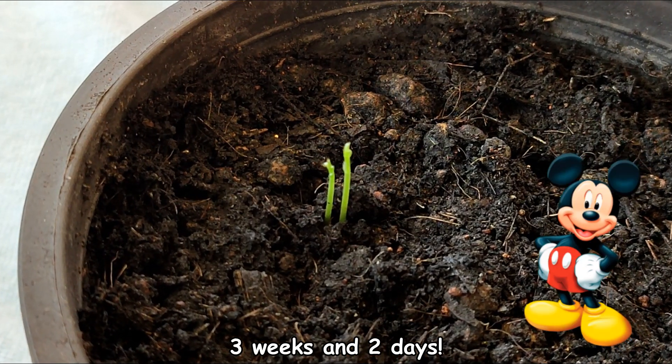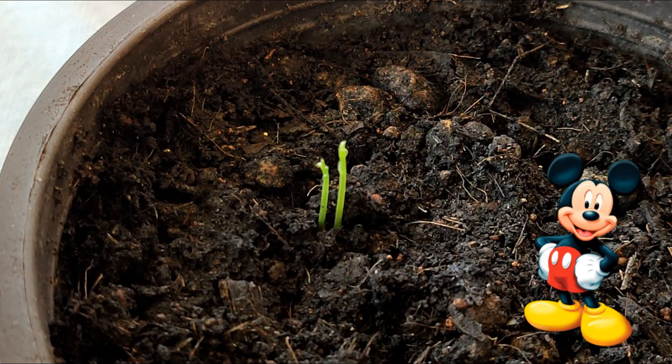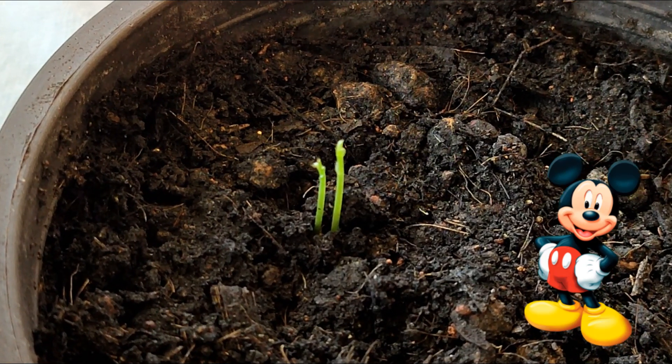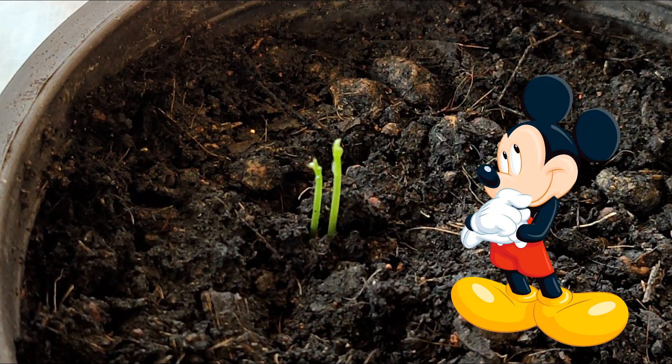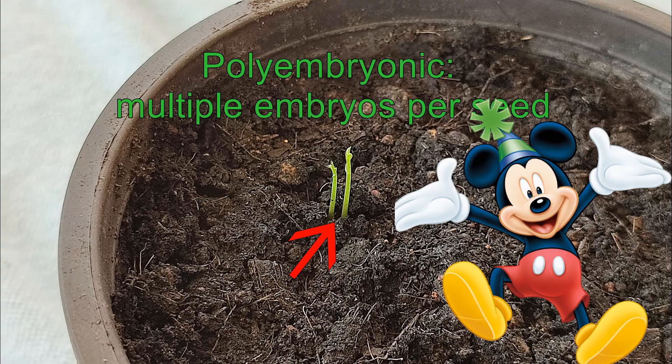It's been three weeks and two days, and we finally have our first sprout. You definitely need a lot of patience when germinating these seeds. Oh darn! Mice don't have too much patience! It looks like there are two stems growing from one seed, so I believe these seeds are polyembryonic, meaning there is more than one embryo per seed. More Mickey Mouse plants — that's swell!